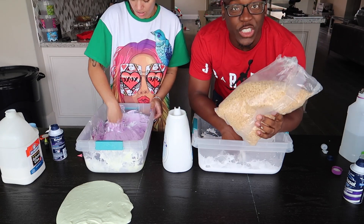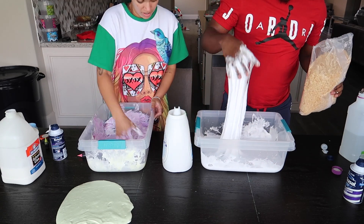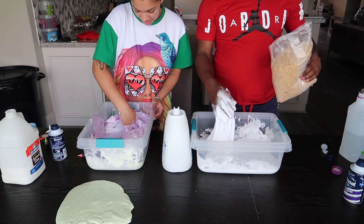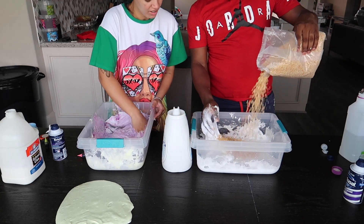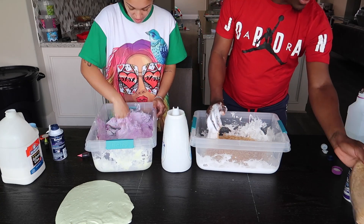Should I pour all the Rice Krispies in there or just halfway? Maybe like — oh, it's not bad, really sticky. The activator better work too quick. Oh my gosh — alright, here we go! Rice Krispies slime!